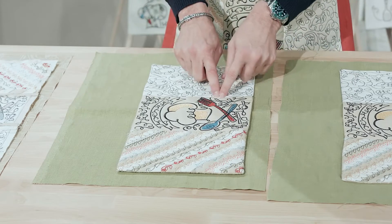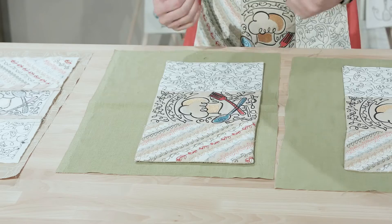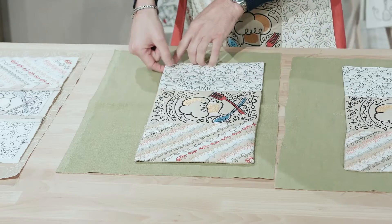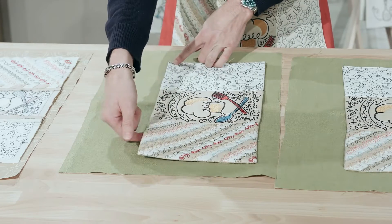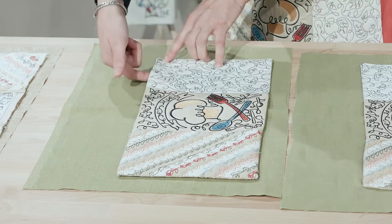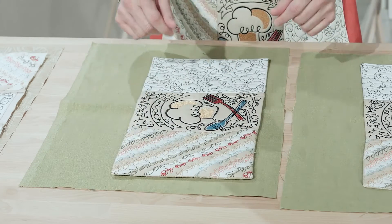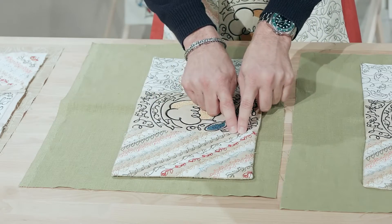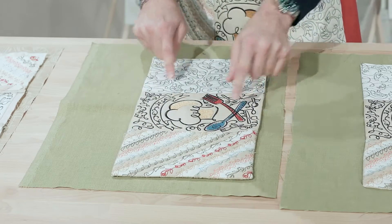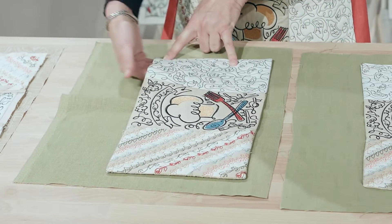We also want to stitch in the ditch here to close these pieces together. Now remember, this is our pocket, so we do not want to sew over the top. We want to leave these open because if you sew this, then your apron will be pretty but it'll be like a screen door on a submarine — it won't be functional. So we want to make sure that we leave these top three slots open. Go along the bottom and the sides, but don't sew the tops because you want to be able to get things in here.